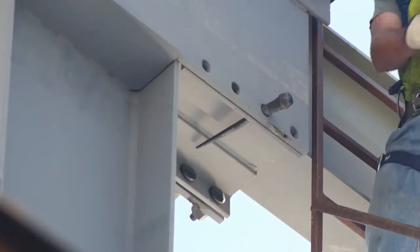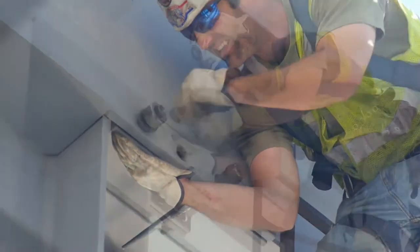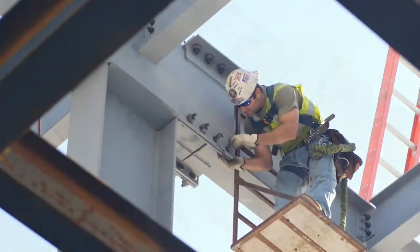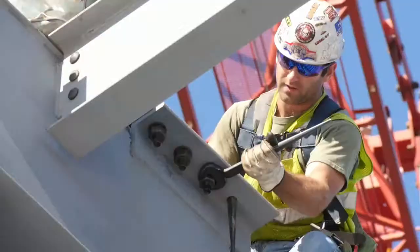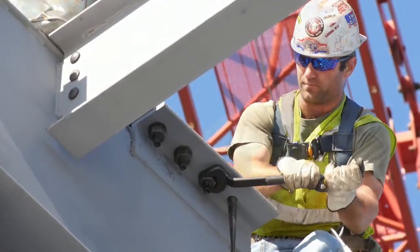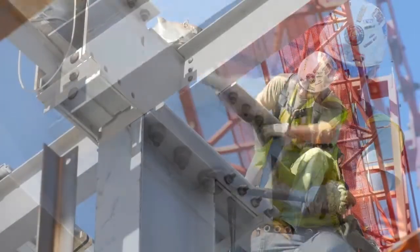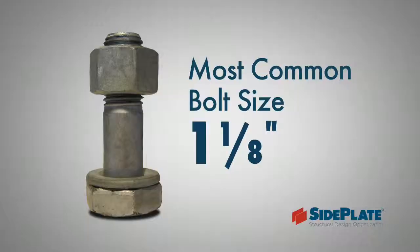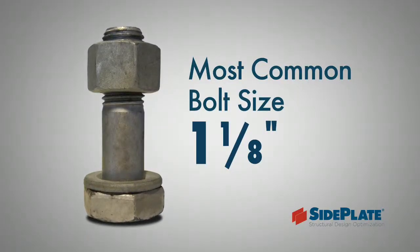With moment frame columns and beams installed, the next step is to stuff all of the A490 bolts through the vertically slotted holes in the side plate and the standard holes in the angles. The number of bolts required at each end is typically dependent on the weight of the beam, with most projects averaging about 12 to 16 bolts per beam end. The most commonly used bolt diameter is one and one-eighth inches.